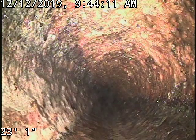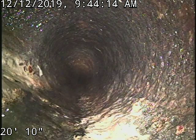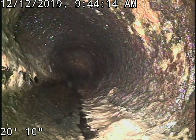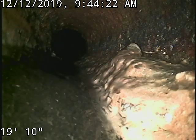It looks like pretty normal cast iron with the scale buildup. It looks like there was a little bit of pipe replaced in this crawl space — when we get to it I'll show you there's some black ABS. There's another tie-in there at 20 foot. You can see some pretty good buildup in there.